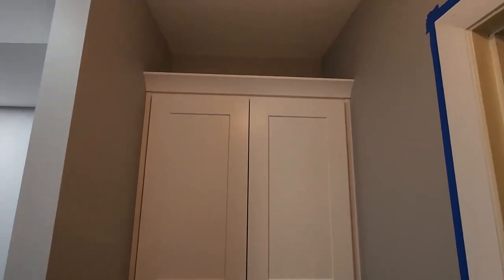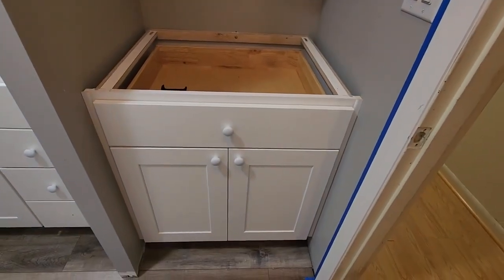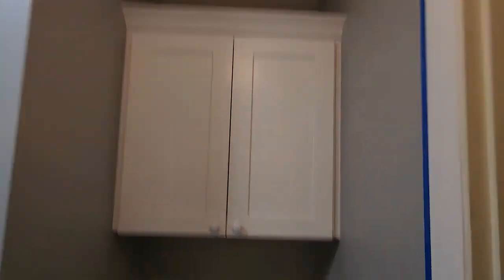Switch over here. Got another little alcove — got a top cabinet, got a bottom cabinet. Fillers on both sides, scribes on both sides, crown molding. Quarter round on the baseboard underneath.